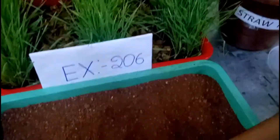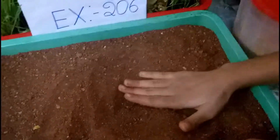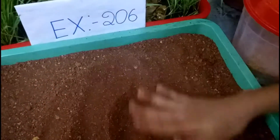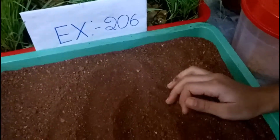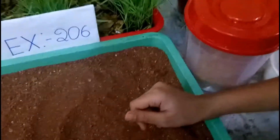Soil mulch means we should dig 2 inches and plant the plant, then cover the soil. Because up to 2 inches, microorganisms will be present. When we dig 3 to 4 inches, the plant may not get microorganisms and sufficient nutrients.